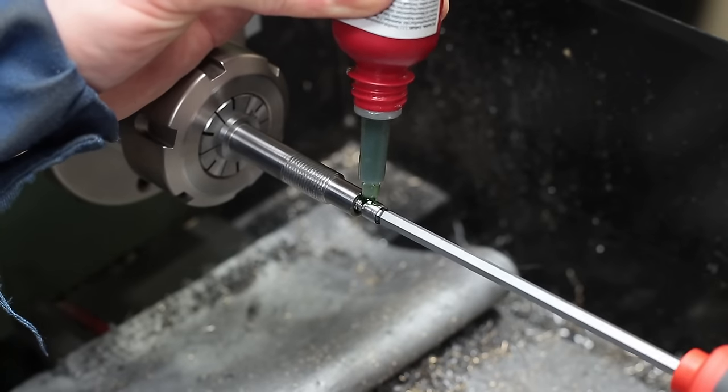With the new spindle now changed to an Acme thread, I need to make a new nut accordingly. Originally I wasn't planning to make the new nut adjustable to compensate for backlash, as there is almost no space for implementing such a feature. But with the new and now smaller 8mm spindle, I got back a few millimeters, which will be enough to implement an adjustment feature.